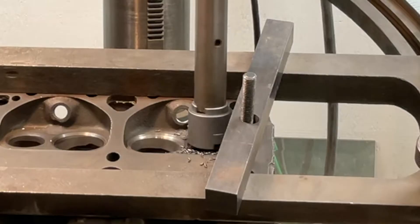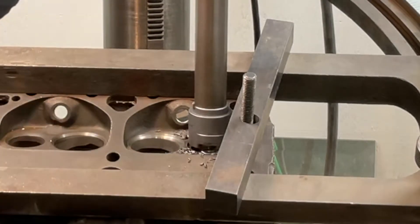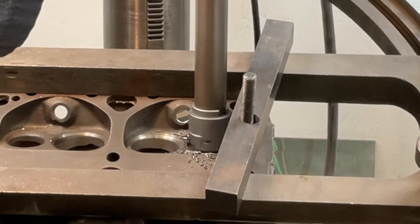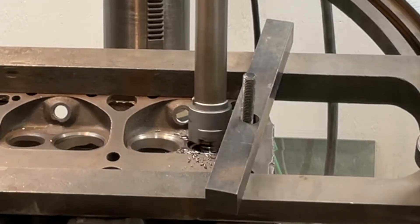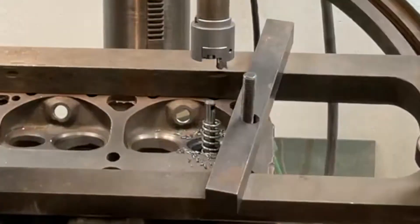Nice dry chips coming through here — getting close to my final depth. And I've gotten all the way down there. I'll run out of travel at that particular point. Turn my machine off, retract my tool. Answer my phone.